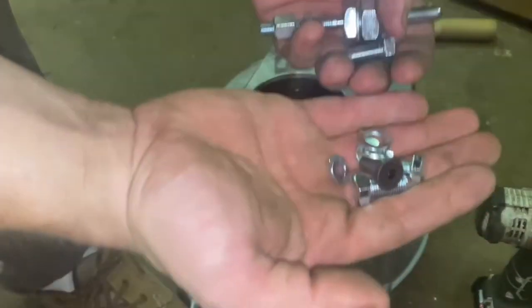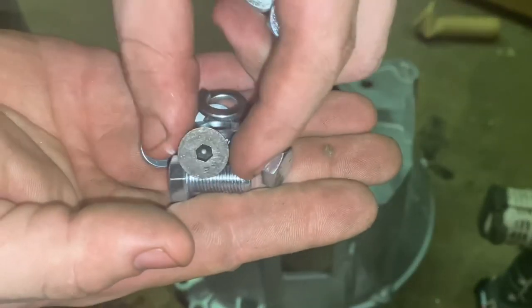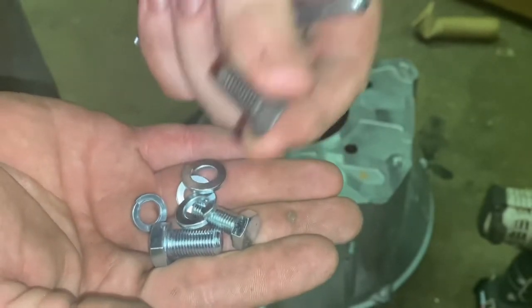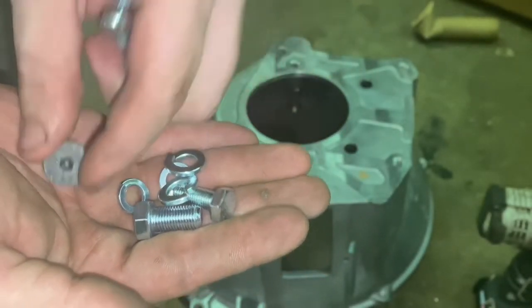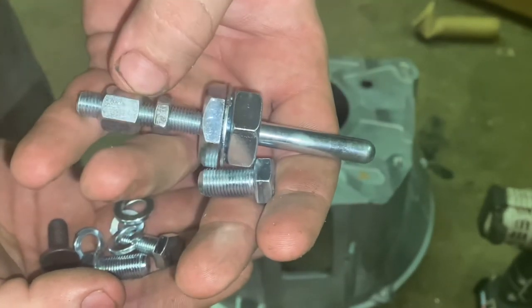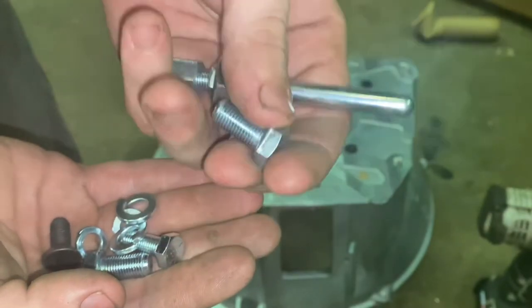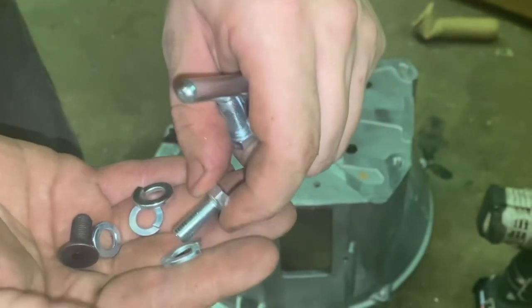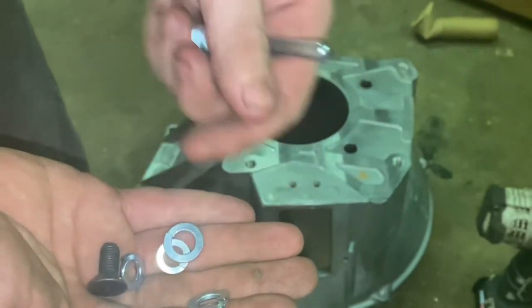Another thing — the kit comes with all this hardware. This piece is only for the TKX; we don't use that on the T5. We also don't use this other piece on the T5 or the TKO. The only things we need for the T5 are this shaft for the slave cylinder, this bolt, this bolt, and then two of these smaller bolts, plus four lock washers — and that's it.